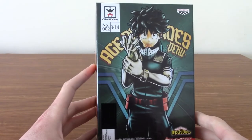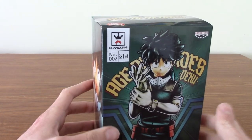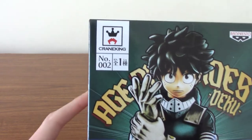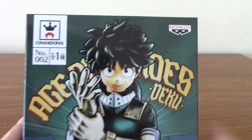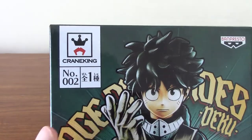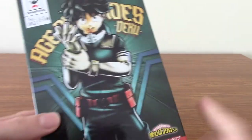It's a fairly straightforward statue, but I thought I'd open it up for you guys and take a look at it, because I do want to get a few more statues, especially for my My Hero Academia collection. It's got the Banpresto logo there — Crane King — which I think means in Japan these are kind of like claw machine prizes.